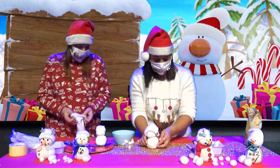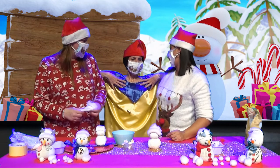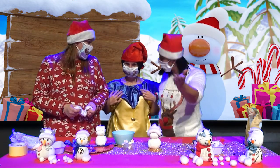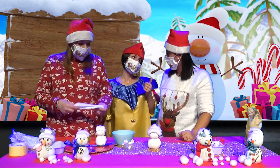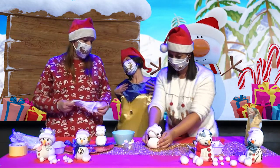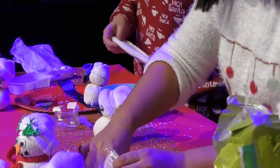Bonhomme de neige ? Oui. Je voudrais un bonhomme de neige. Lutin, si tu patientes un petit peu, on t'en offrira un. Mais il faut nous laisser le terminer. On est en train de montrer aux parents et aux enfants comment fabriquer leur bonhomme de neige. Tu veux bien patienter ? Pour m'en garder un. On t'en garde un, promis. Je voudrais un bonhomme de neige pour jouer avec moi. Promis, on t'en garde un, Lutin.